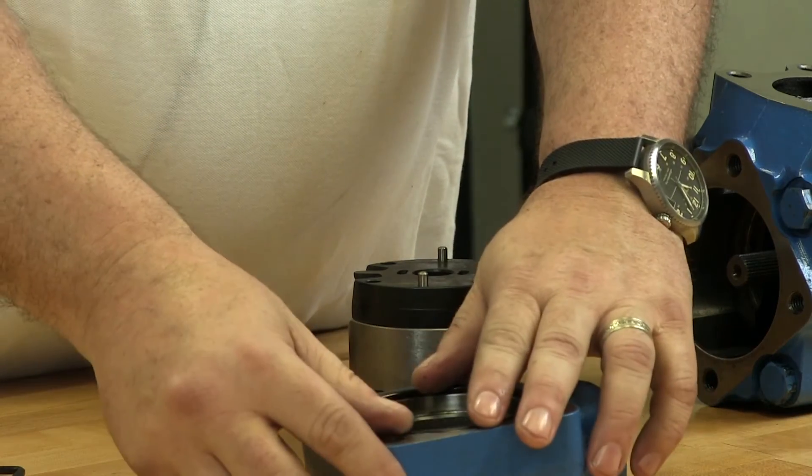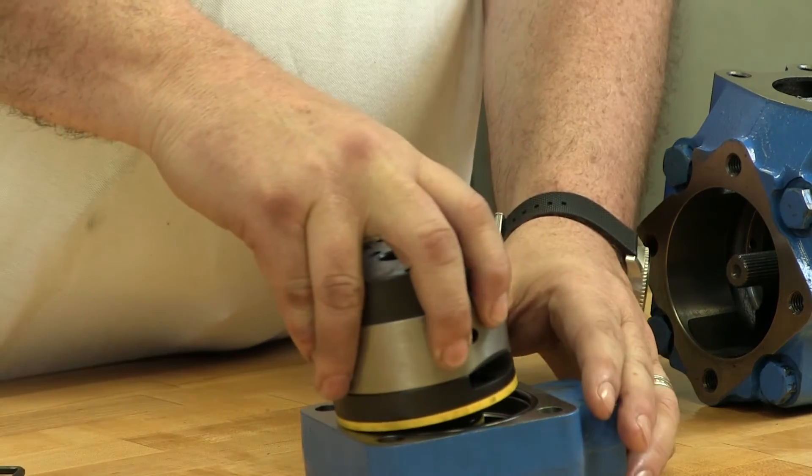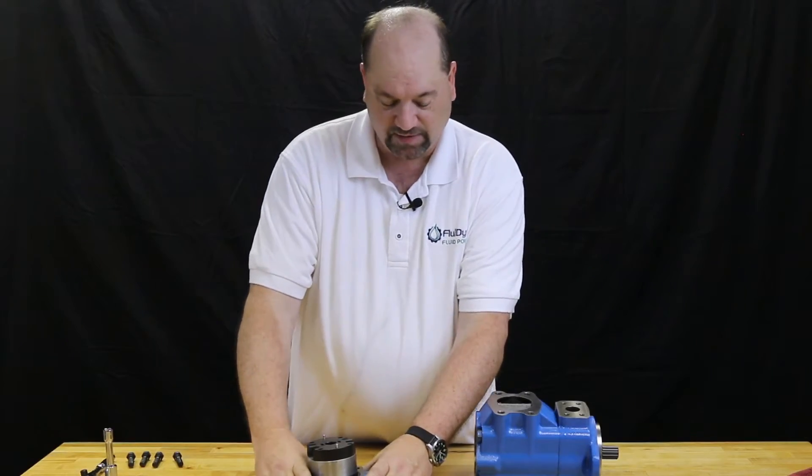While you have this pump apart, now is a good time to install a new seal kit. Set it in and give it a little twist until it seats. Now we're going to set this aside and work on the next part.